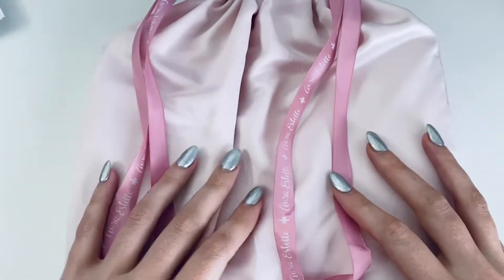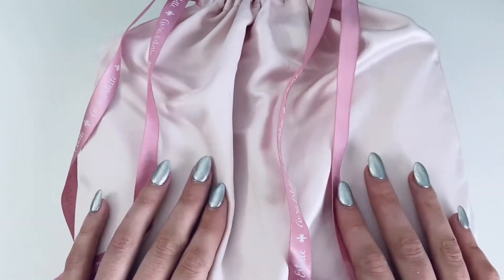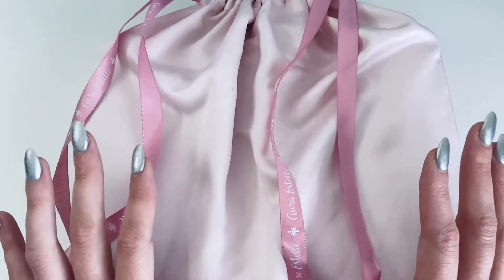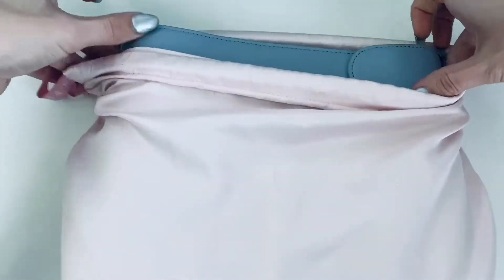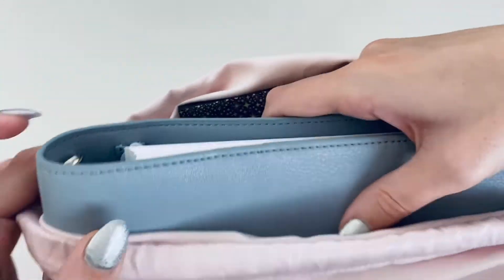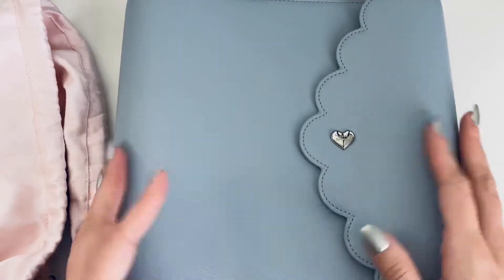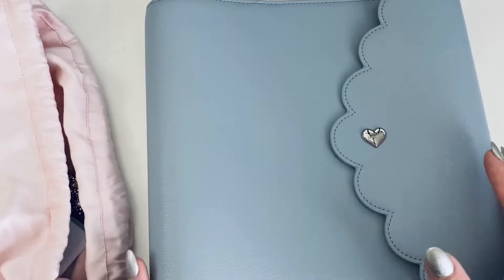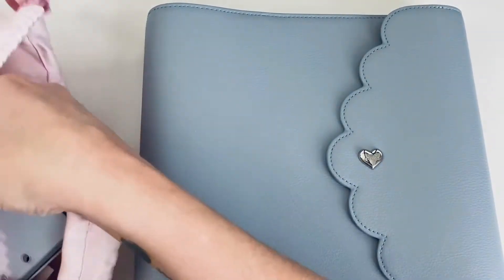Hi everyone, welcome to my channel Lilies and Blush. My name is Suzanne, and thank you so much for joining me for today's video, which is decorating my A5 wide Aura Style that I will be using for next year, 2022. I'm excited — it is my first A5 wide Aura Style. I did an unboxing already of her before and kind of went over what the inside looks like, but I'll do that again as we go through and decorate her together.